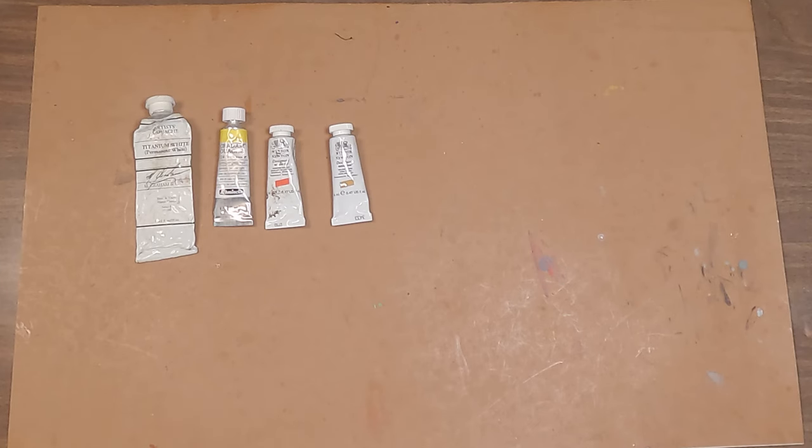Next we have our earth colors — yellow ochre, a really useful color especially for getting golden yellows. You'll find that after using cadmium yellow the mixes are a bit more cool, so yellow ochre is a way to get warm lights that are really important when you're doing sunlight and things like that. Don't sleep on that color.